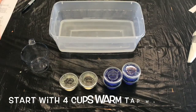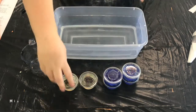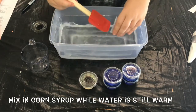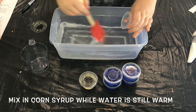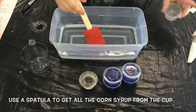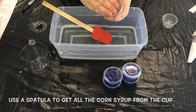Now you're going to want to go get four cups of warm tap water. It's important that the water is warm so it can melt the corn syrup. Go ahead and mix that in while the water is still plenty warm using a rubber spatula or a mixing spoon. If you have one on hand, use a rubber spatula to make sure you get all of the corn syrup out of the cups that come in the kit. The corn syrup is really important because it will help give your bubbles more strength so you can catch them and they'll stick to surfaces.